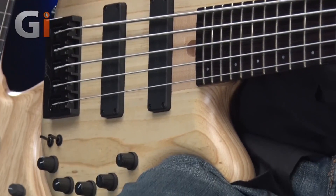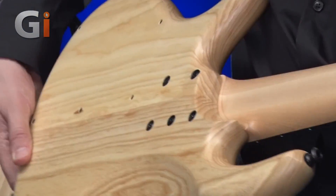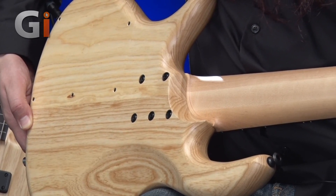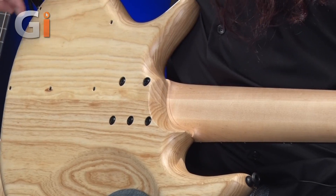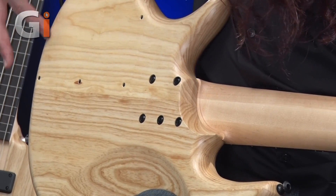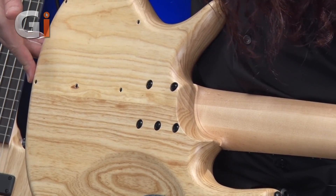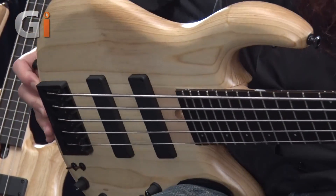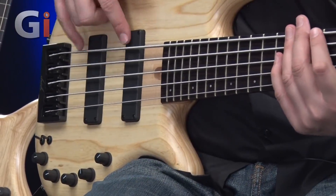Coming up onto this wonderful piece of wood — this is a swamp ash body, super lightweight, super resonant, very nice indeed. I'm going to flip the bass over and have a look at the back of the body. There's a five-bolt connection here for this bolt-on neck. Another really cool thing to look at is this laser-cut compartment — you can barely see it's even there. The grain looks absolutely spot on.